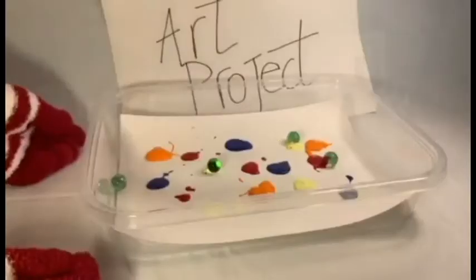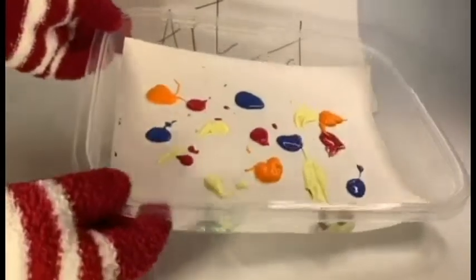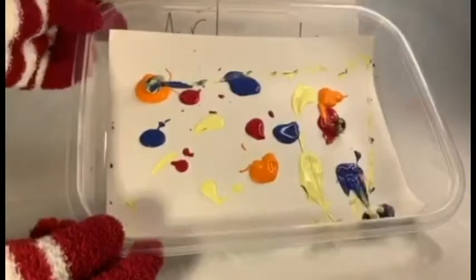Wait a second. So then softly grab the tray and start moving the marbles on the paint.